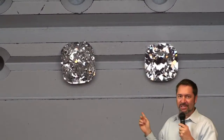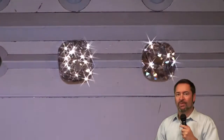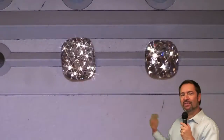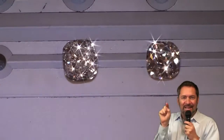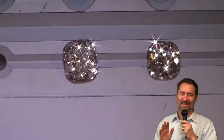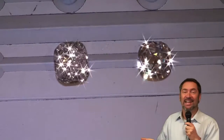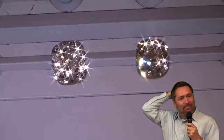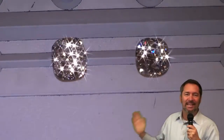Now we're going to look at sparkle and scintillation. We have a special lighting setup to show off the sparkle. Look at the difference in sparkle between these two diamonds. In the diamond on the left, you've got little tiny pinpoints. It's got some sparkle — it's not a complete disaster. But look at the flashes of light coming out of the diamond on the right — this 1.61 carat I-VS2 cushion modified. Again, a night and day difference.